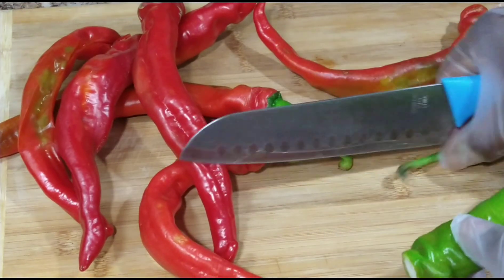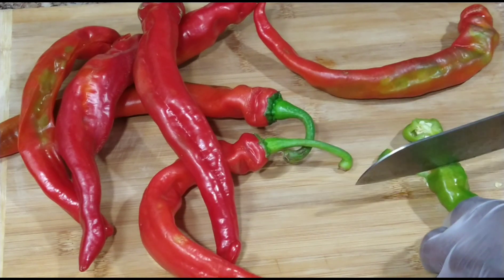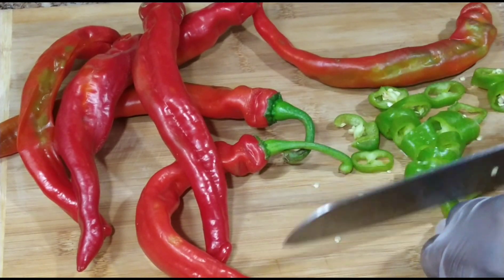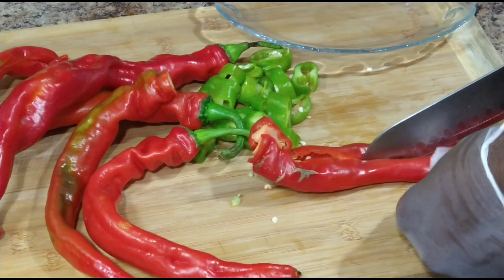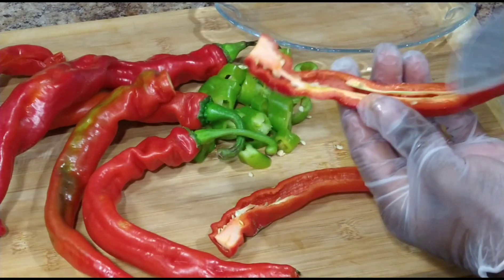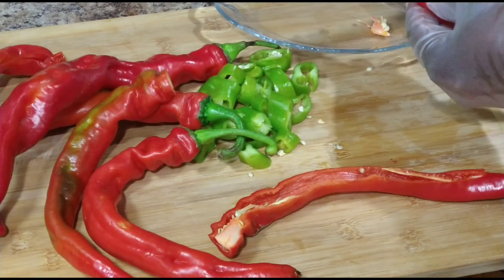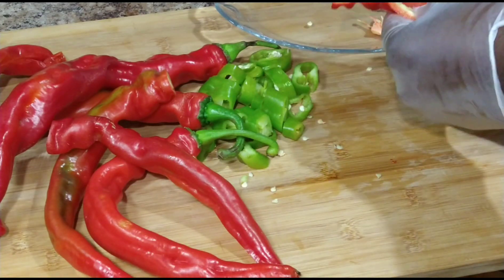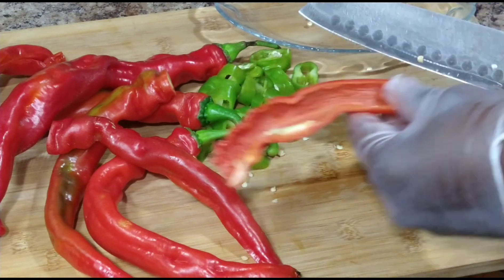I'm going to go ahead and chop them into small pieces. As mentioned earlier, you do have the option as far as using any kind of pepper that you enjoy using. For this recipe, I decided to go with long hot Italian pepper, which contains less seeds and is also easily removable.